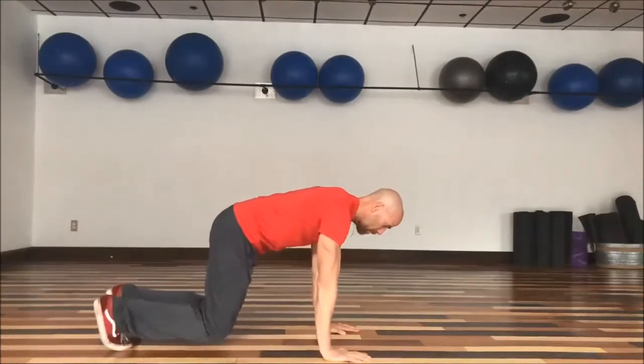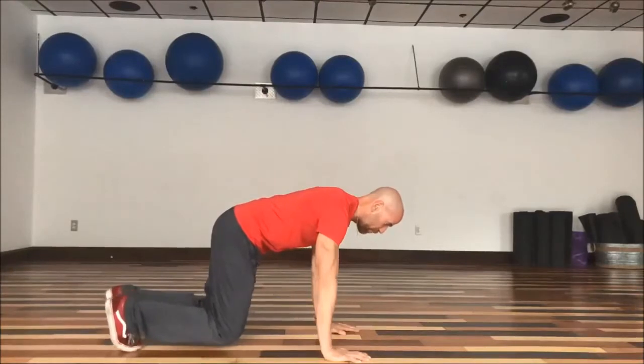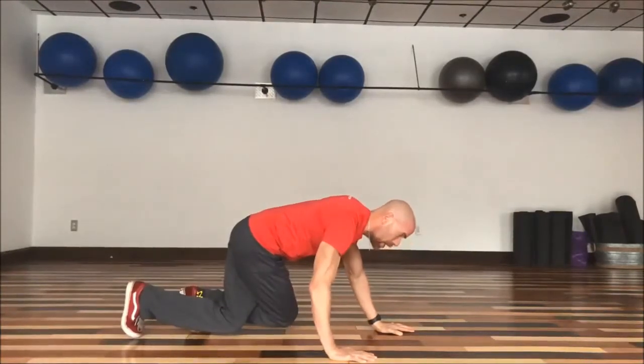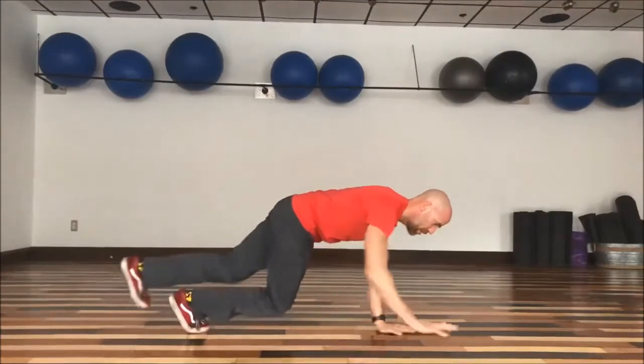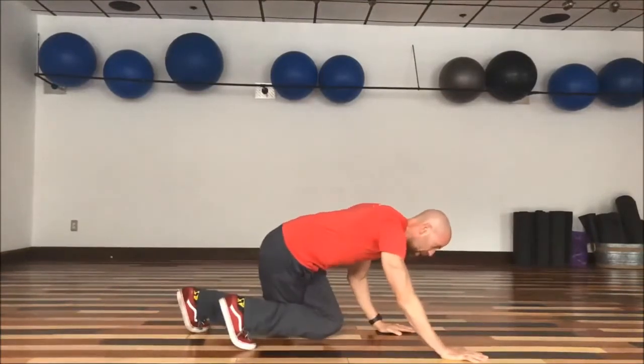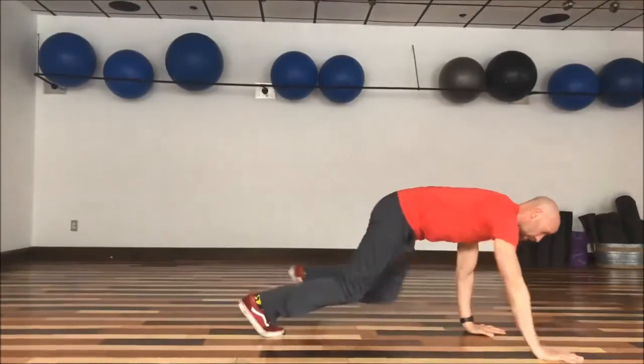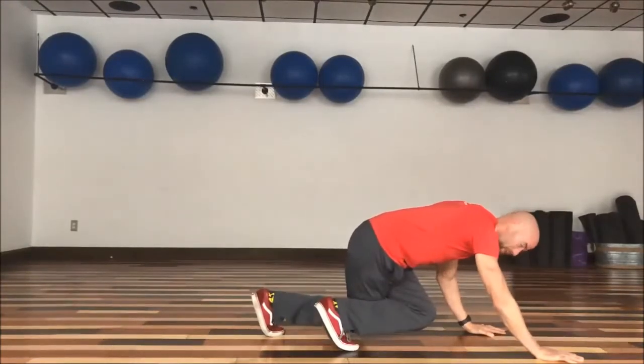Here's what it looks like. Right foot comes up, so my left hand will go forward — right leg goes around, and I just crisscrossed. Now I'm going to go right hand, left foot. Then left hand, right foot. Right hand, left foot. And then we can go in reverse.